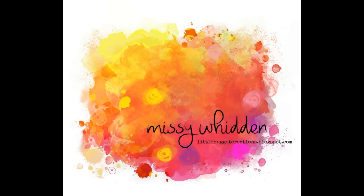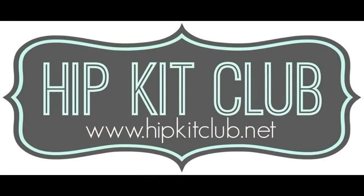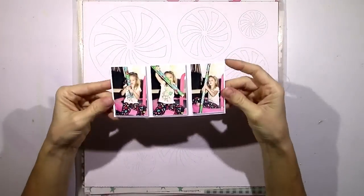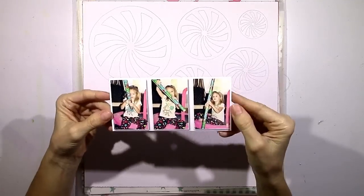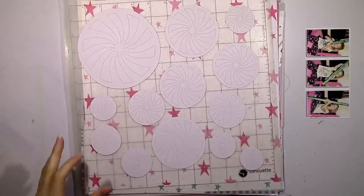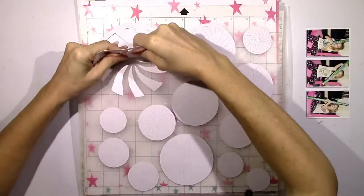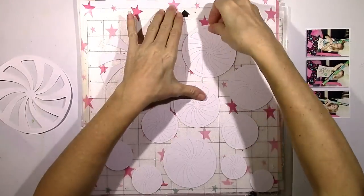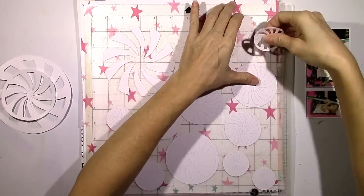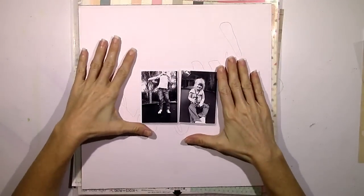Hey everybody, it's Missy again. Thanks for joining me today. I have a new layout for the Hip Kit Club and I'm still using the 2016 November kits. I'm going to speed through this first part because I do not wind up using these pictures or this background. My initial thought was to take these little circles, almost like peppermint swirl circles, and use them as a background design, but the more I played with it I just didn't like it, so I put everything aside and started over a couple hours later.